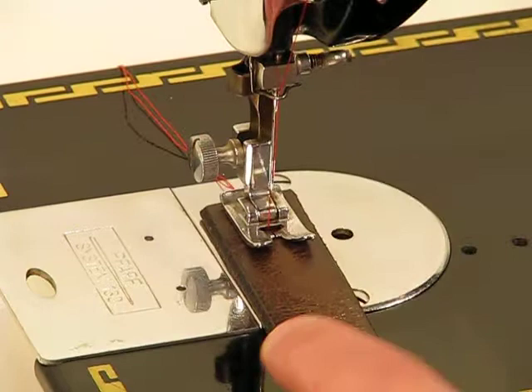So follow me down to the needle and I'll show you what this amazing German engineered machine can do with leather even as thick as this. All right, here we go.